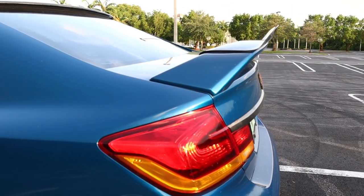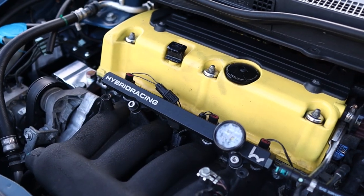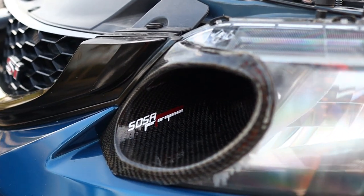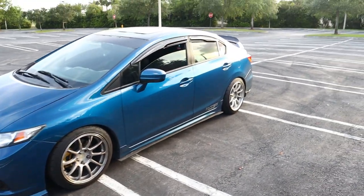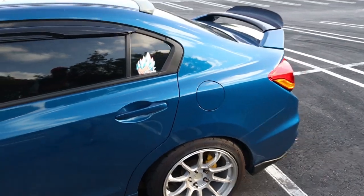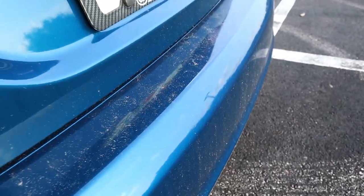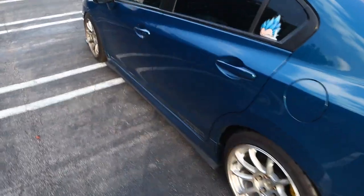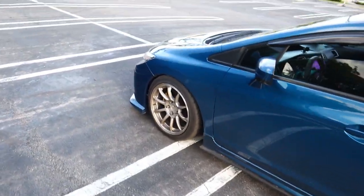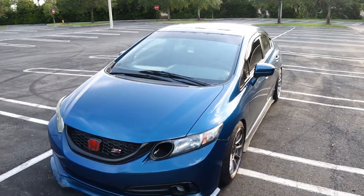Dusty is pretty dirty - it rained all last weekend so this car is filthy right now. It might not look filthy on camera but trust me in person the car is really really dirty, it needs a nice little bath. I'm gonna try not to get too close to the car because I don't want you guys to think I don't care about dusty, but Florida's just been raining really really badly.